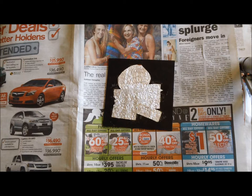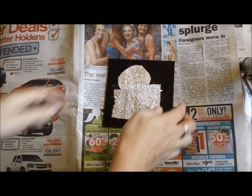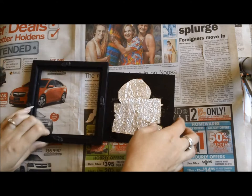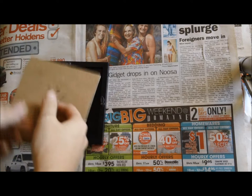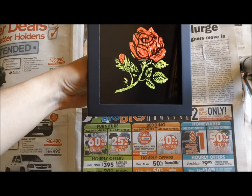As you can see, I've now put the foil on the back. I have cut it down to size and stuck it on with sticky tape. And once you've done that, you then put it back into its frame and put the back on it.